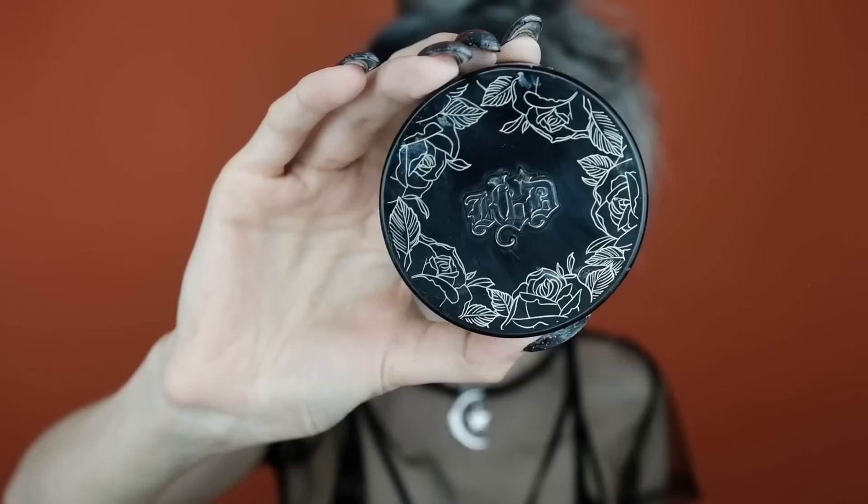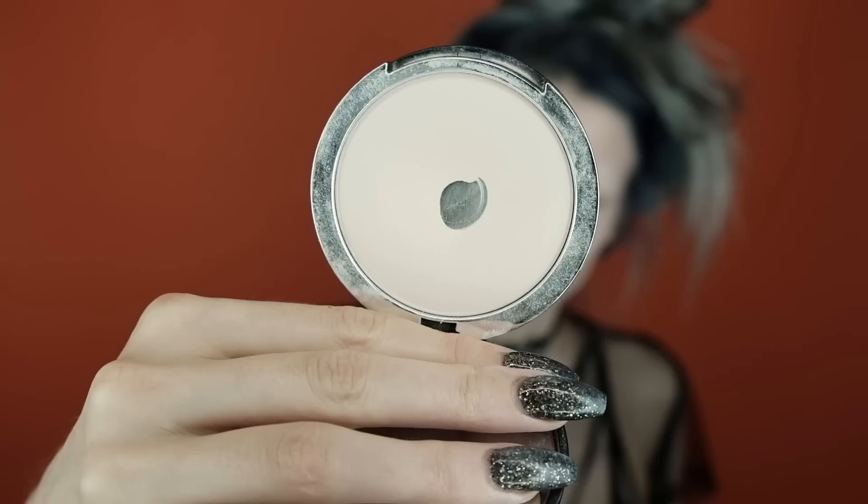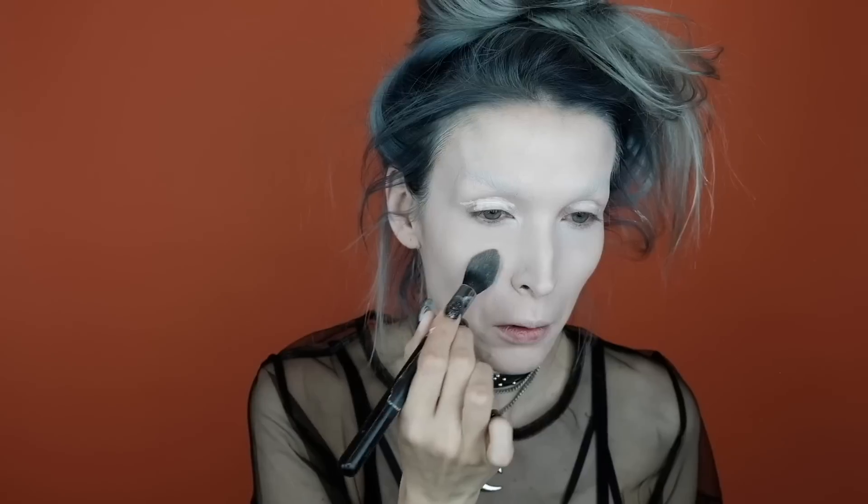Going back into the Kat Von D concealer in shade L1, I'm going to put this underneath my eyes and also over my eyelids as an eyeshadow primer, blending it out with a beauty blender. Then I'm going to set it with the Kat Von D Powder Foundation, also in shade Light 42, setting my under-eye area, then blending out the concealer on my eyelids and setting those with the powder as well.